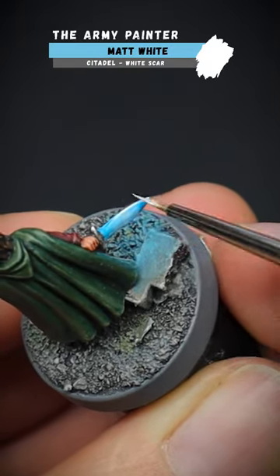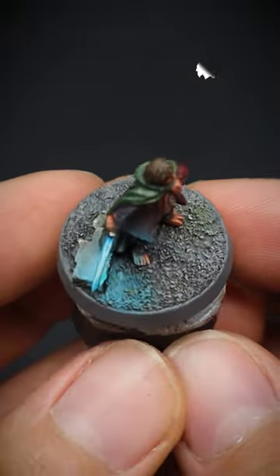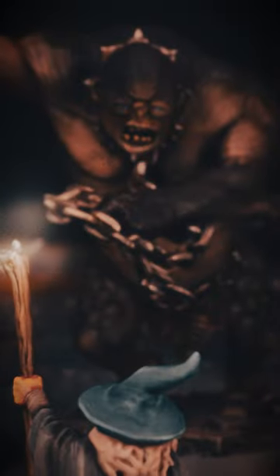To make the blade seem even brighter, white was used as a highlight. Overall, I'm pretty happy with how it turned out. However, they have a cave troll.